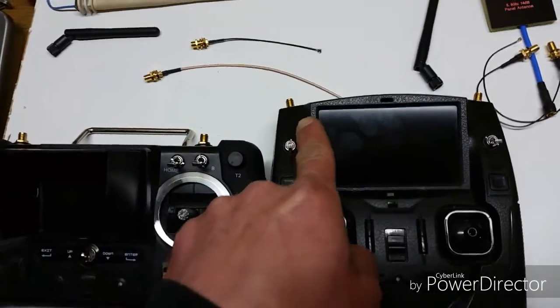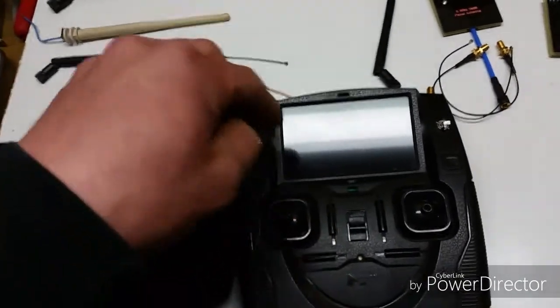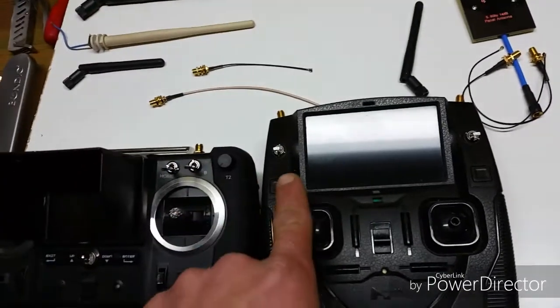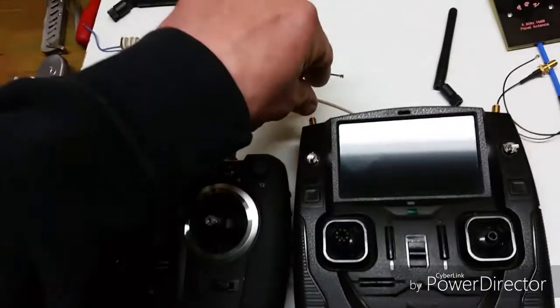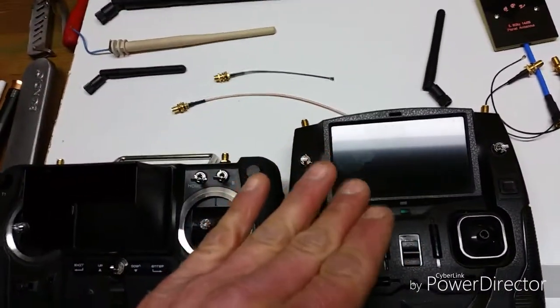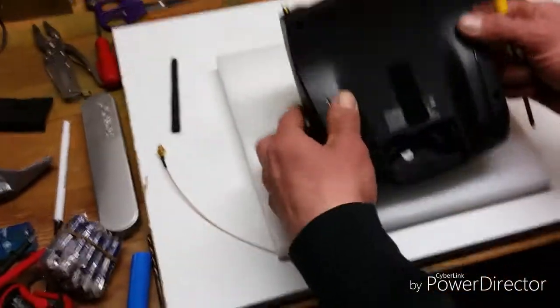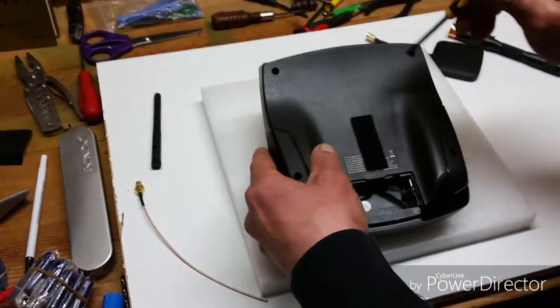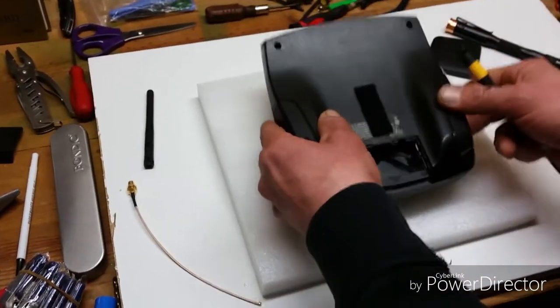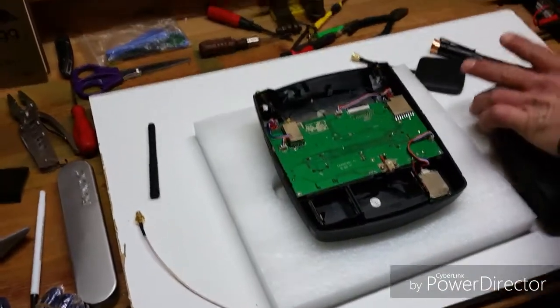If you mess something up when you're doing the standard transmitter modification, what's called a UFL connector — that's what's on the board — that's what these tiny little IPEX ends pop into. If you broke them or bent them and they're not usable, as long as you have a soldering iron or soldering station, you can fix this. I had to do this myself because the UFL connector broke right off the board.